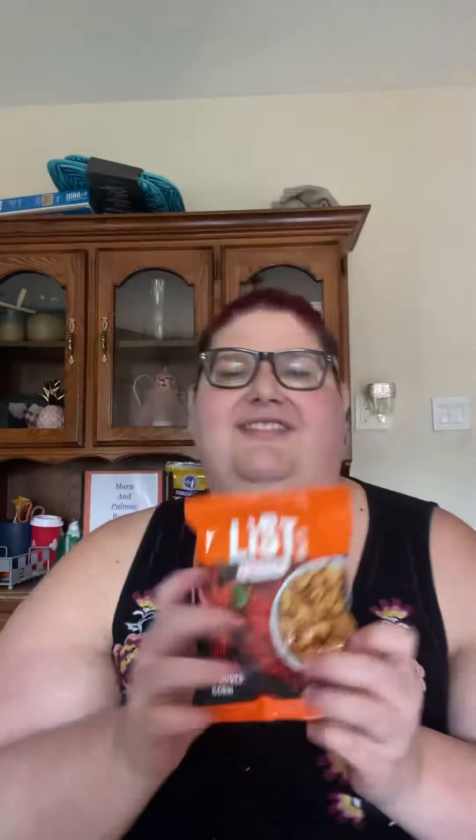Toasted paprika corn nuts. I love corn nuts, can't wait to try it. Mmm. I love corn nuts.